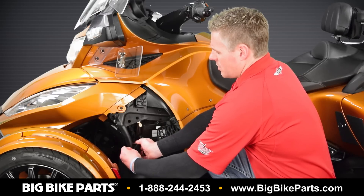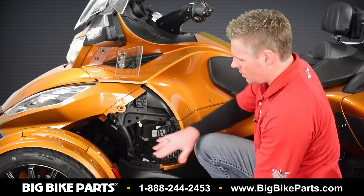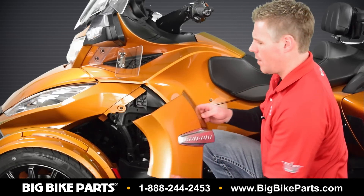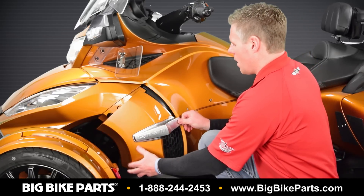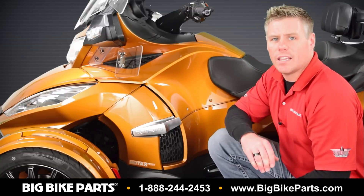Utilizing the six inches of hook and loop, we're going to wrap it around and secure it to itself. You now have the hide-a-key pouch secured to the frame of the bike. Reinstall the side cover, and only you know that the key is there.